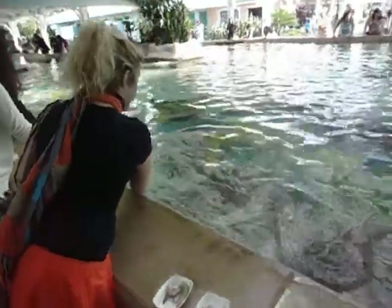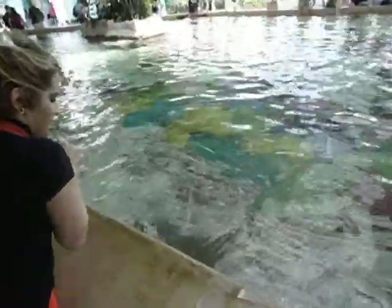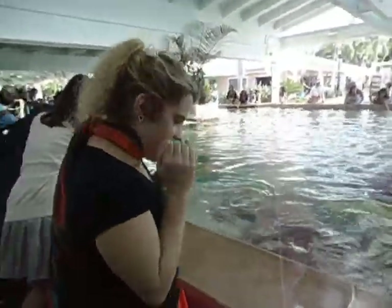Here she goes. She's going. Oh my god. I'm in the splash zone.